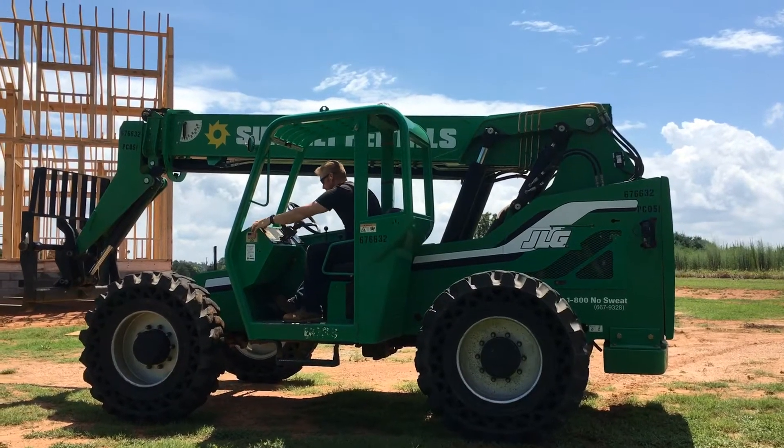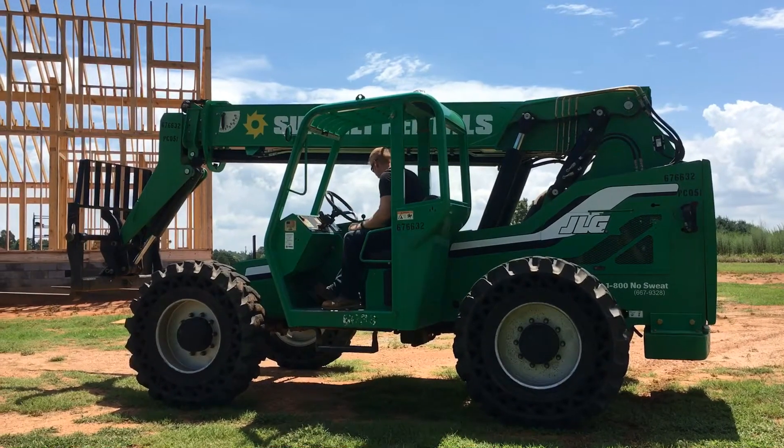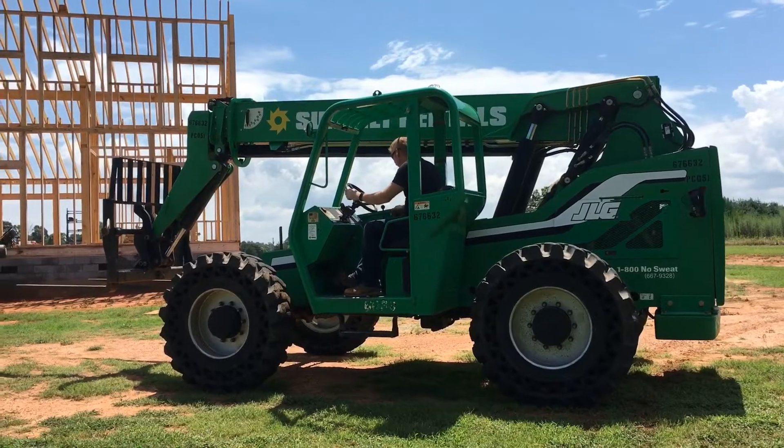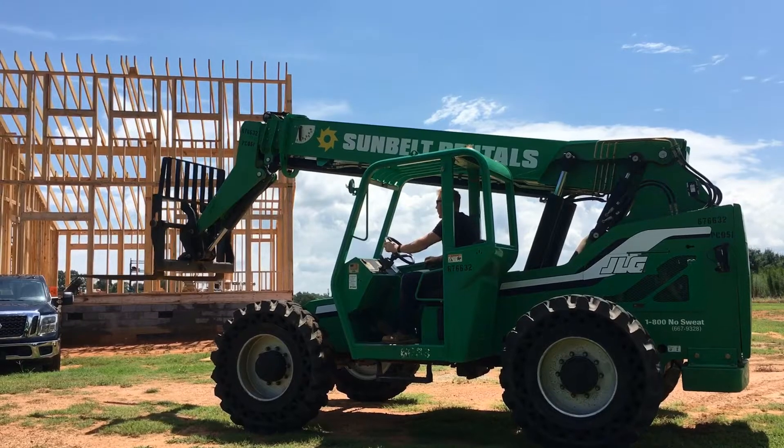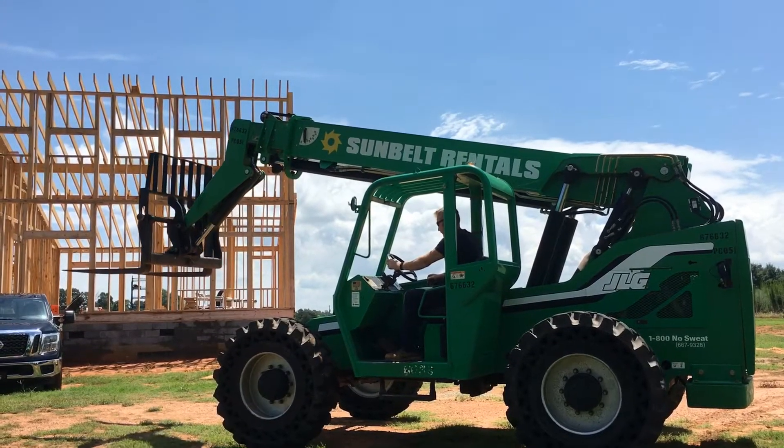Okay you guys, the trusses are here. This is the piece of equipment that we rented to be able to put them on. It goes up and I mean it goes up.